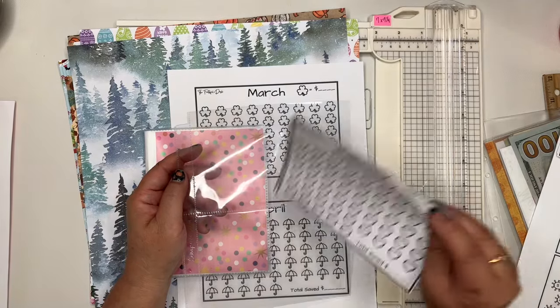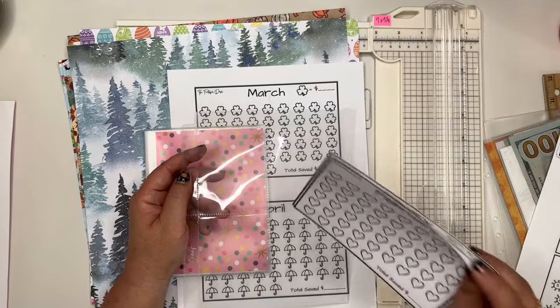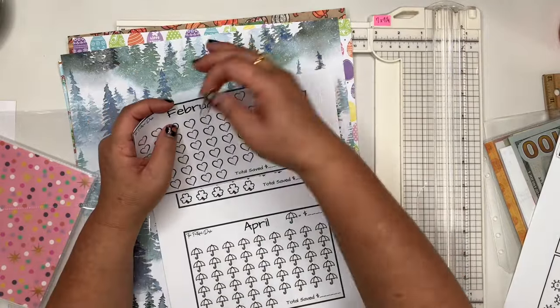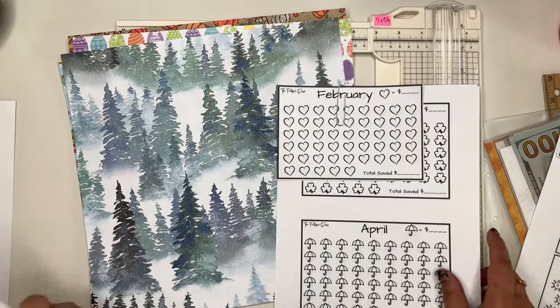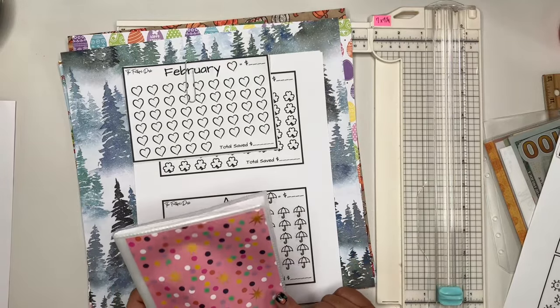Or you can use a photo album or even a recipe card book — they sell the books with the sleeves already in them, and I know for sure they have them at Hobby Lobby. I am going to put these in my Etsy shop; they will be up there before Black Friday. I'm also going to have a sale in my Etsy shop for Black Friday, so be on the lookout for that.